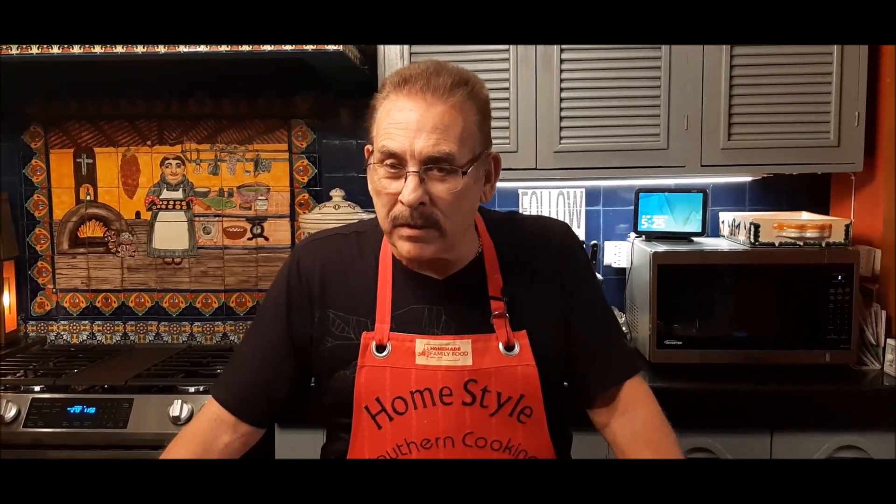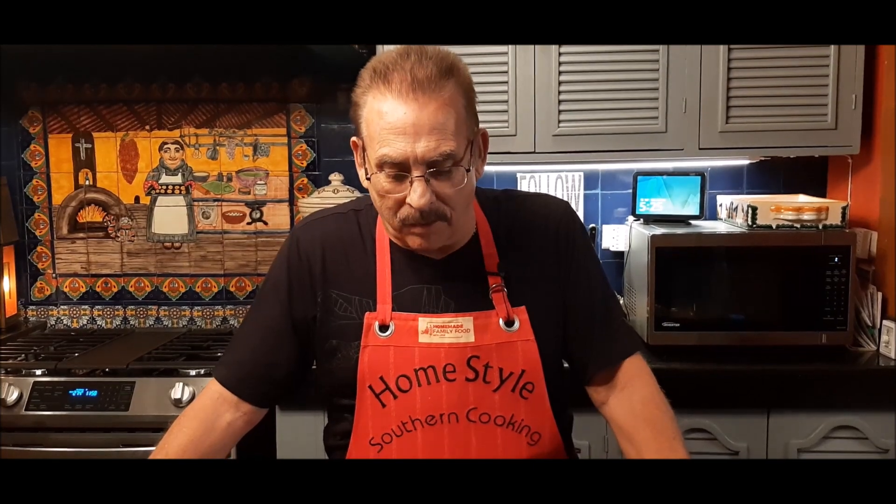Hi, this is Jim Mann with Homestyle Southern Cooking. I was out running errands this morning thinking, boy, time is just really flying by — before you know it the holidays will be here. The days are just flying by. So today I'm going to bring you another cake mix hack that you can make in a hurry.